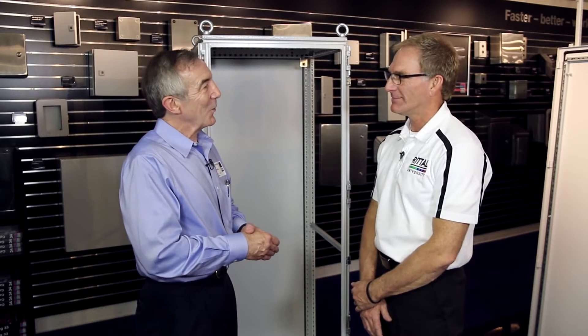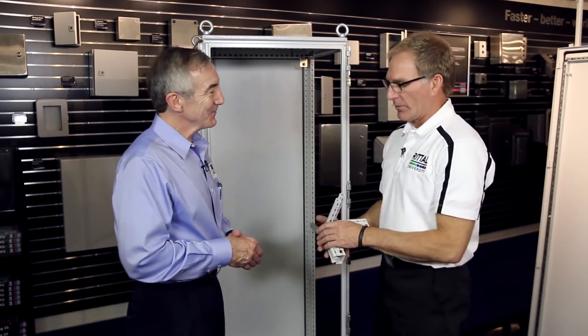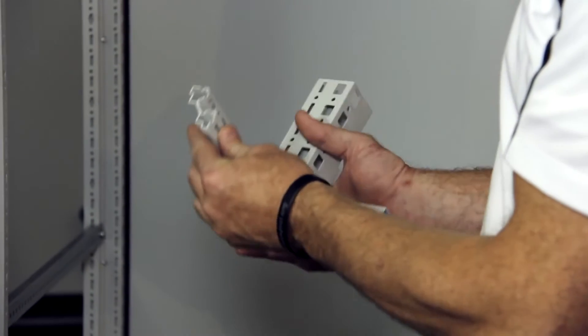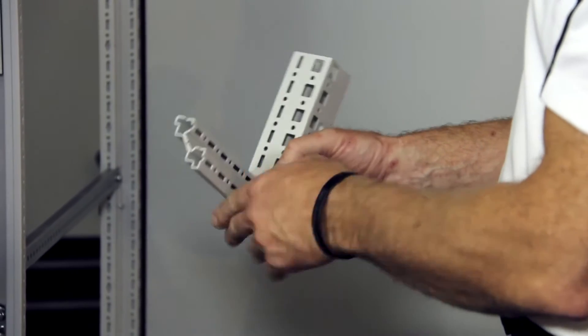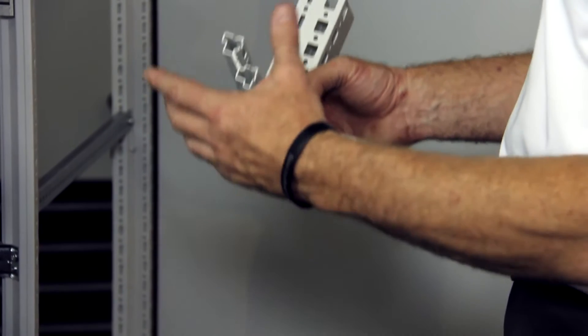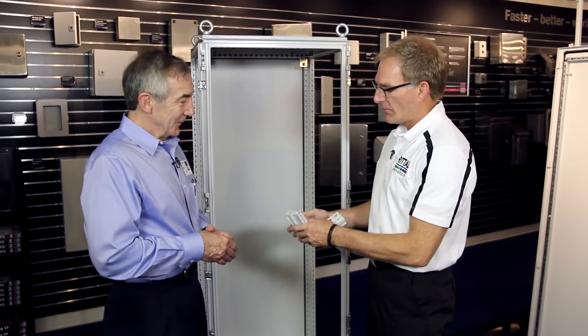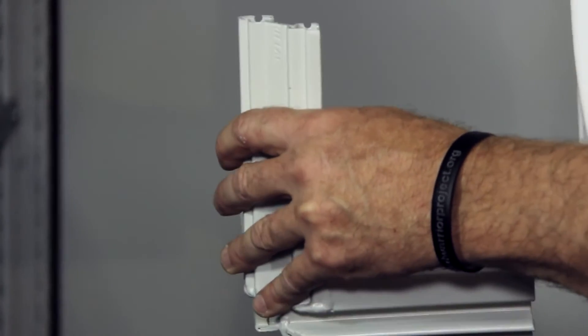That's a pretty impressive load. Why can it handle so much? One of the unique things Rital does is roll-form steel — we take a single piece of steel. The TS-8 vertical profile has been folded 16 times and laser welded down the middle. When you do that, you create a closed channel. The closed channel affords incredible strength in a lightweight profile, giving the TS-8 vertical profiles that are extremely strong.